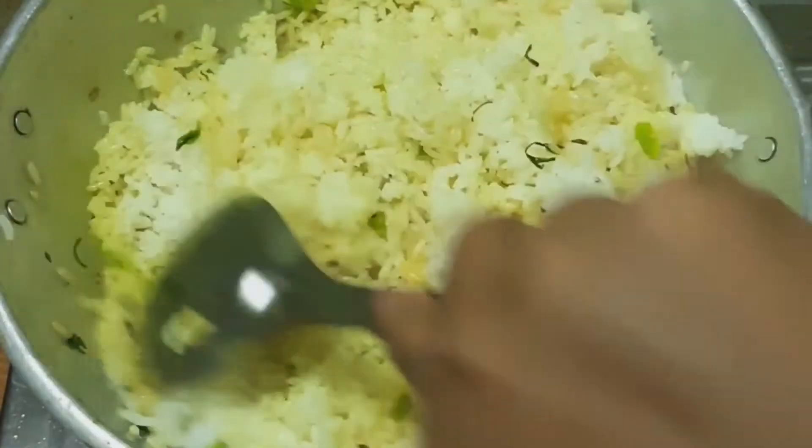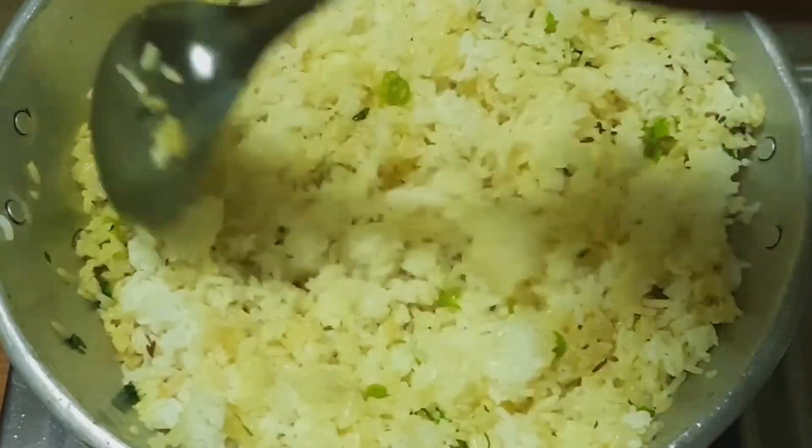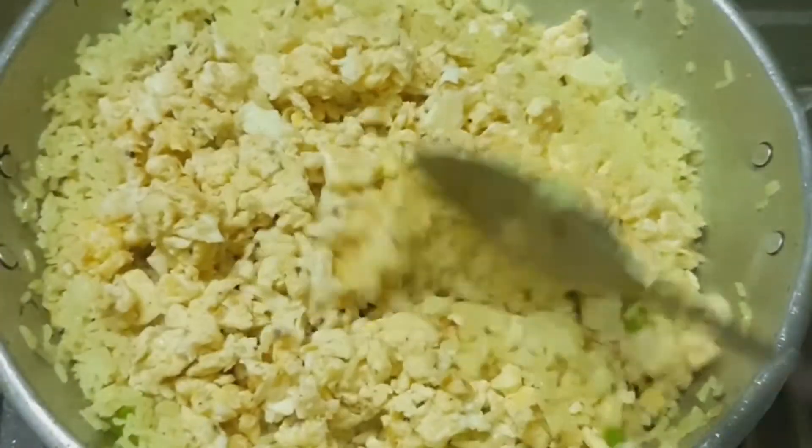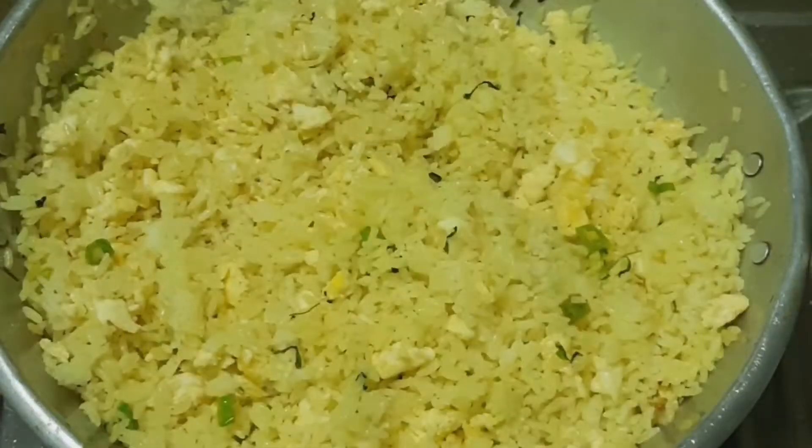This egg fried rice is a very simple recipe. There are a lot of ingredients. After 2 minutes, I will add the egg fried rice.